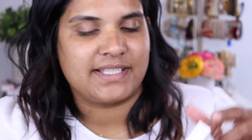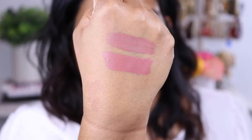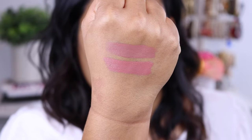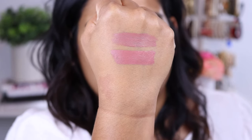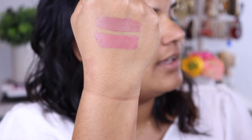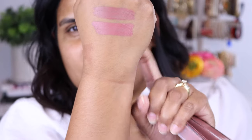So the first shade I'm going to swatch is Refine — it's like a beautiful mauvy shade. Honestly I would wear this as a lip color; it would actually be really flattering on my skin tone. As you can see, Jen's shade is on top and Sam's shade is on the bottom. Sam's shade has a hint more of pink to it, whereas Jen's has more of a purple undertone. So those are Story and Refine from Jen and Samantha March, each from their collaborations with Ofra. I feel like I would wear Refine on its own.